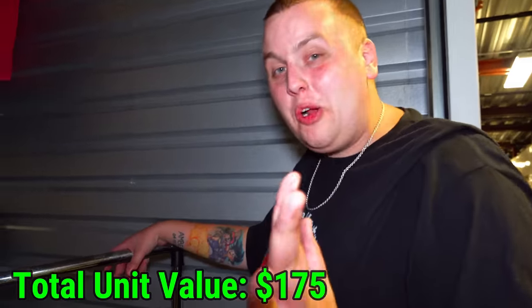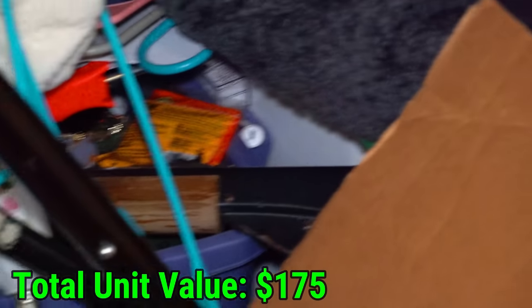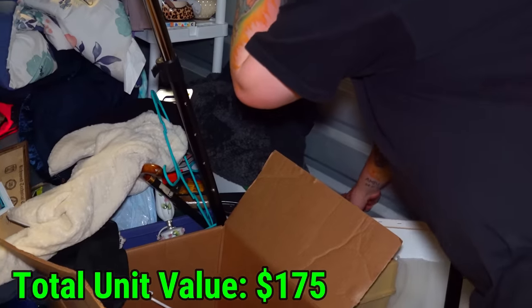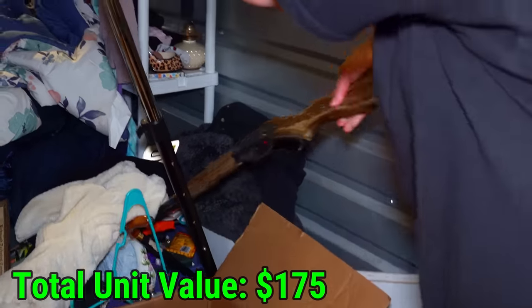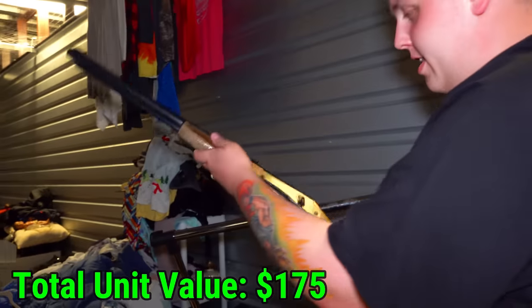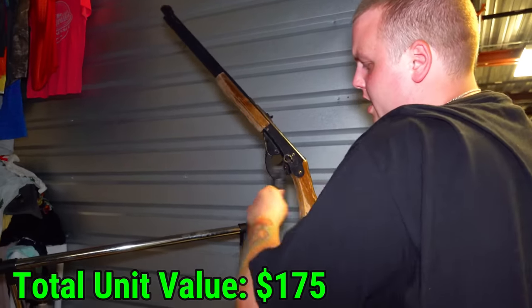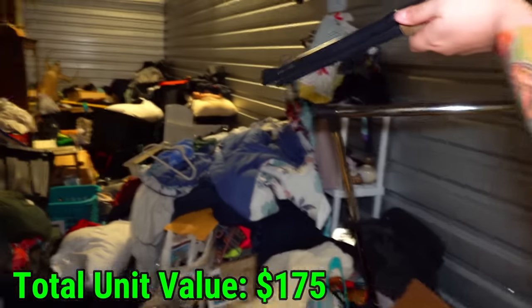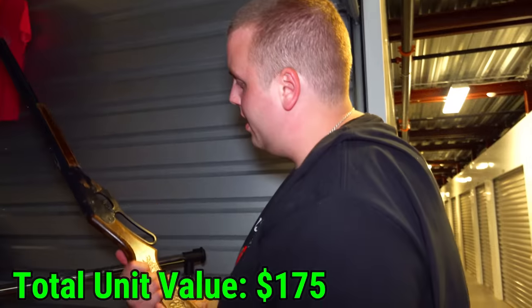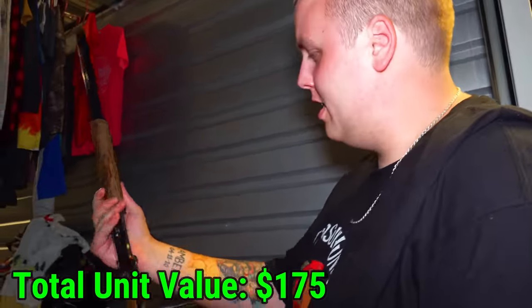We've only just started moving clothes and look over there — we've already uncovered something. I'm about to see if I can get to it. I think this is a BB gun. Still not bad — an old Daisy. It's already loaded. Let's fire it into that jacket and see if it fires. Oh yeah, it fires all right. You can tell it's old school because it's actually wood — they don't really use wood on the new ones anymore. So that's pretty cool.